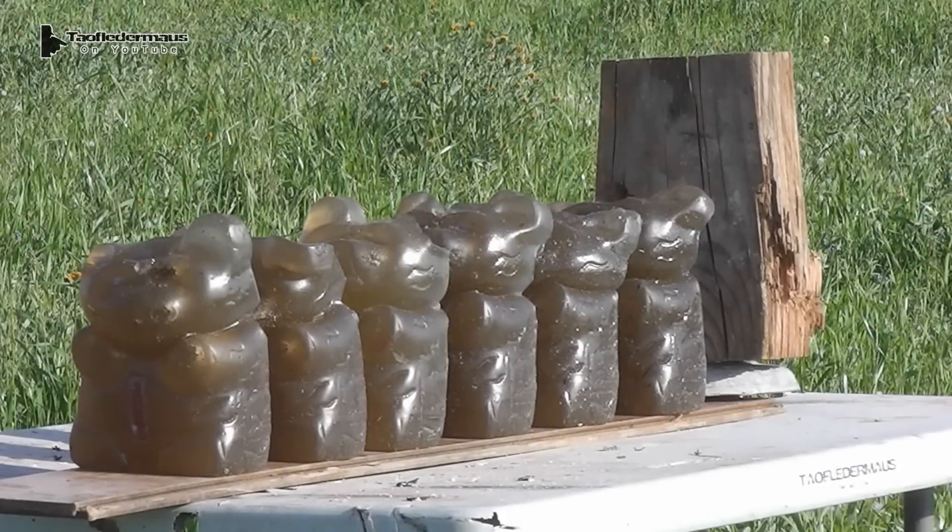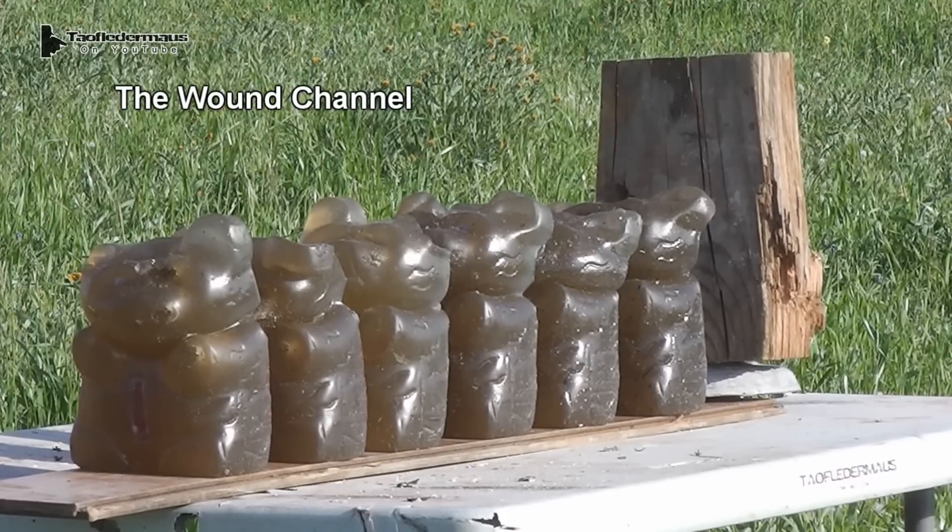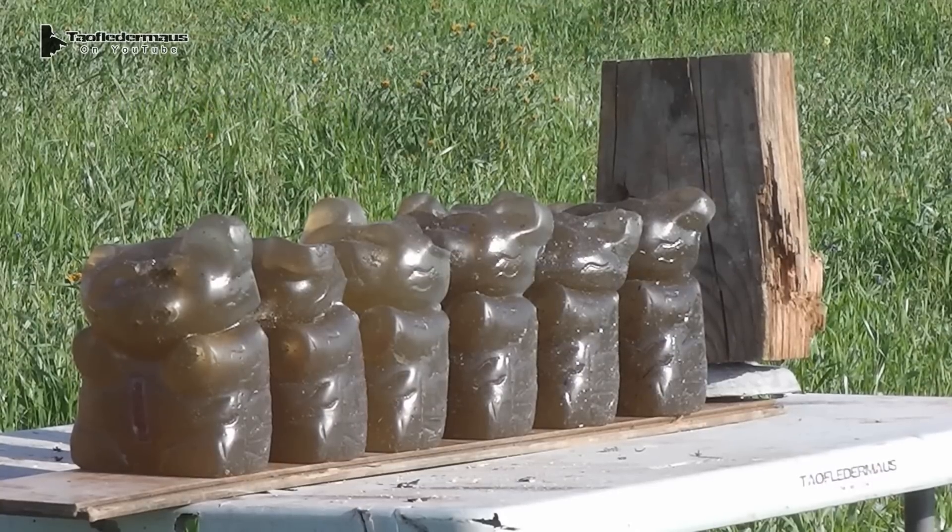Our final target is ballistic gel — clear ballistics gel, the synthetic stuff. This was donated to us by William from The Wound Channel. I want to thank him for that. We very rarely get sponsorship companies offering us stuff, so we really appreciate when other channels can help us out like this. Each bear is about three inches thick, and we can get comparative results with an entire block of ballistic gel. We can actually space these apart if we want — each bear seen here is about two inches apart. If one bear becomes more damaged than the others, we can just recast that one bear. It's a lot easier than recasting the entire block. Plus, who doesn't like gummy bears?